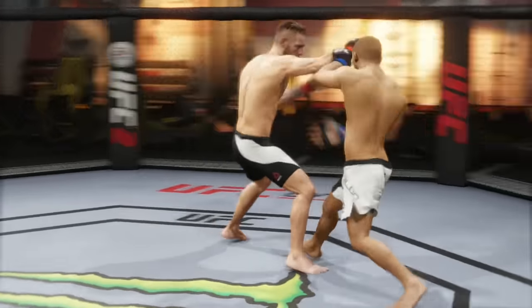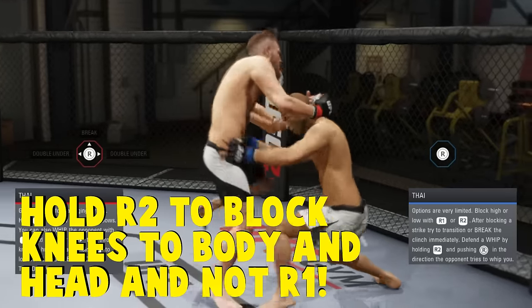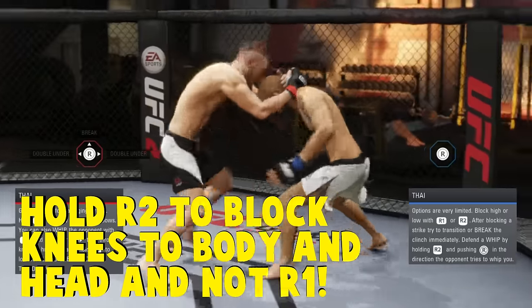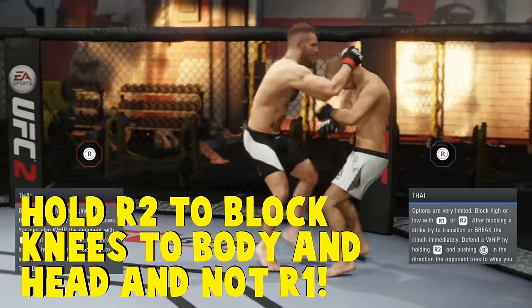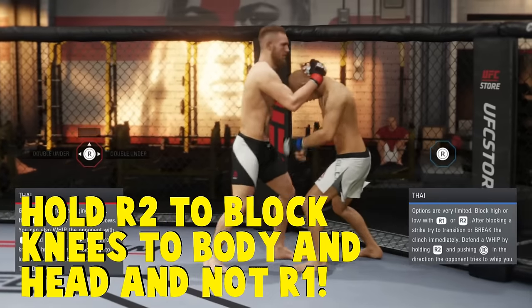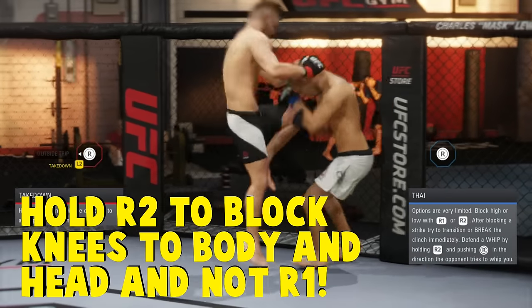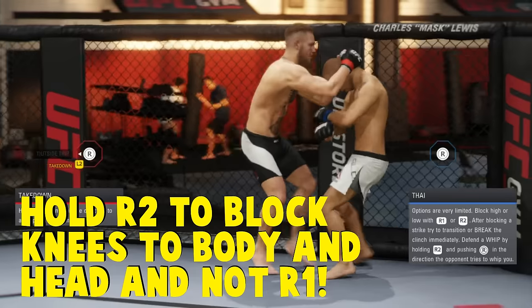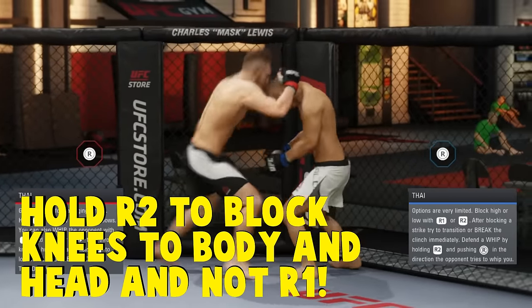Now if you're put in that unfortunate position of the Thai clinch, to block knee strikes in any place of the body, simply push R2. In the beginning when I was playing this game, I was holding R1 to try to block the knee strikes to the face in the clinch, and I was getting fed knee strikes all day long. Then I figured out that to block any knee strike, just hold R2 in the clinch.